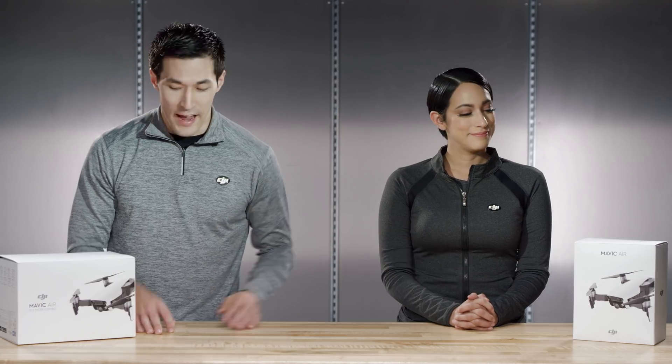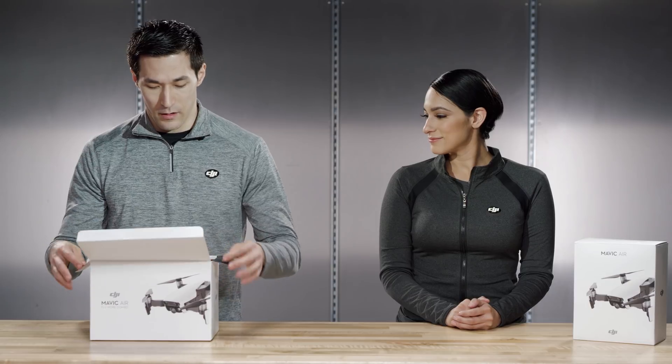So here we've got the standard combo and the fly more combo. Which one should we open? Why don't we do the fly more combo? Alright, let's take a look here.